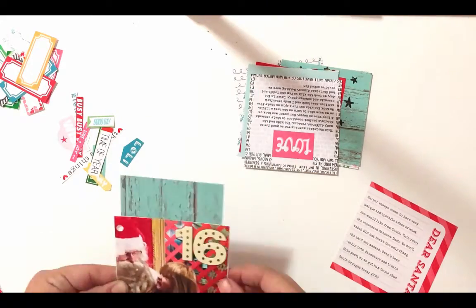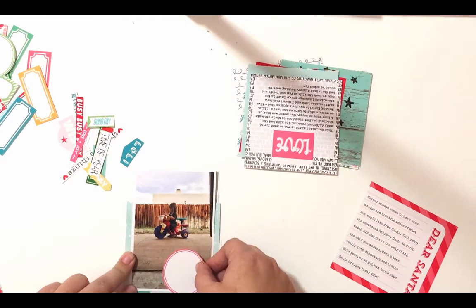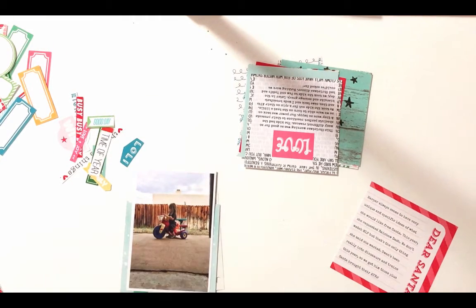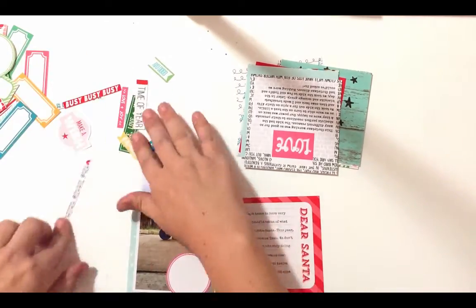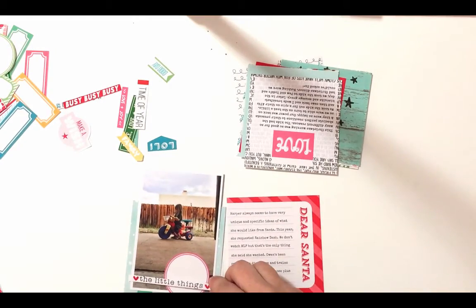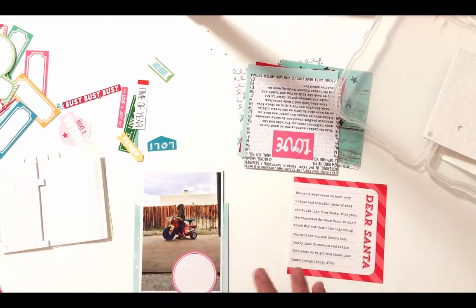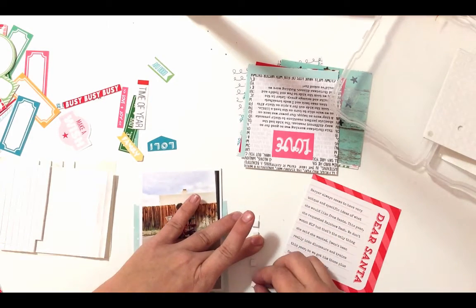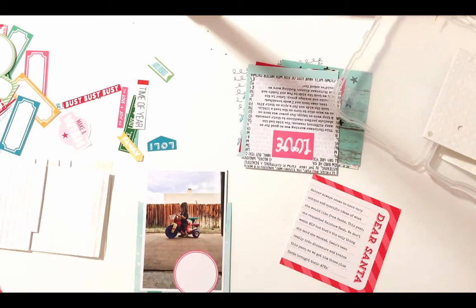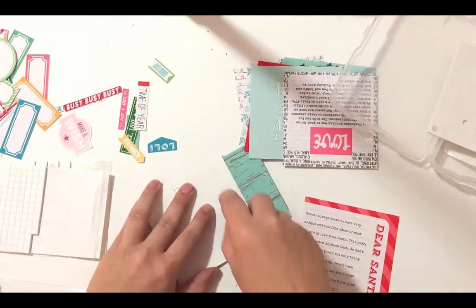I took some of the digital paper that I printed out from just Jamie and I glued it onto the back side of that picture that's sticking up over the edge. You can see there it's that aqua weathered wood grain, and then you can see it peeking up over the photo on the opposite side, which is day 16. I'm looking for a little bit of word art that I printed out and I chose this one that has the phrase 'the little things,' and I wanted to pop it up with a little bit of foam dimensional adhesive.